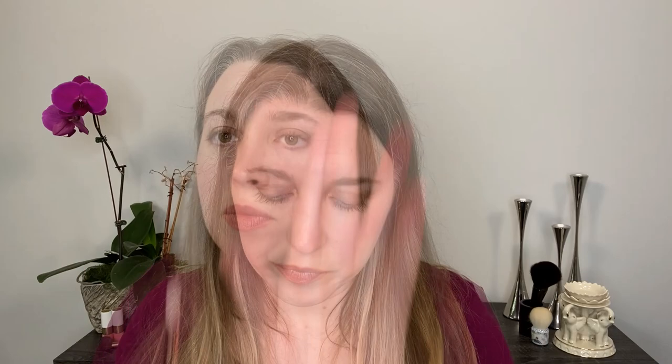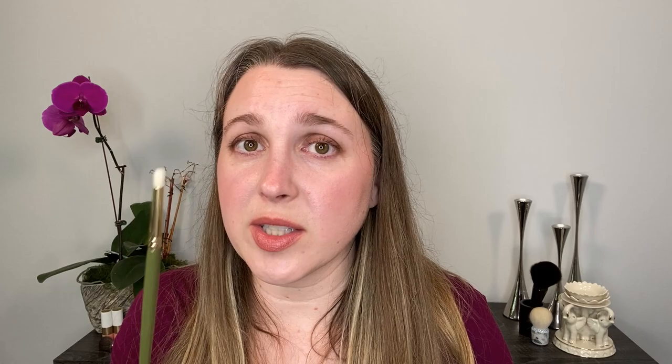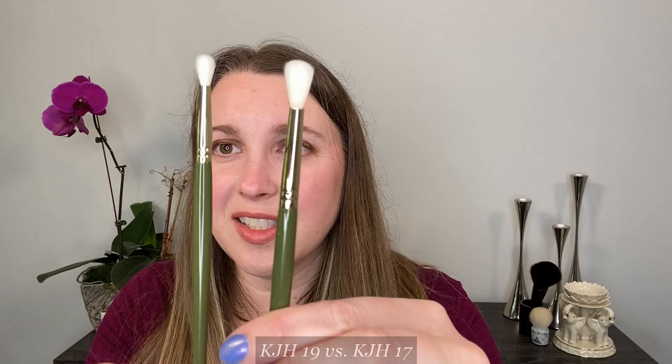Number 18 is another pencil brush, but smaller than number 13, and this one works better for me as a pencil brush because of the smaller size. I typically gravitate more towards ones with a little bit of a point, but I do like this one — it's the pencil brush I prefer from this set. Number 19 is slightly larger with the same general shape as number 17, so it's kind of a slightly bigger version of that. Between the two, I prefer the 17 for the slightly smaller size. Number 19 is great to work with in the crease, but for me it's a little bigger, so I have a better time using a deep shadow with the 17 without making a mess, while the 19 works great in the crease.